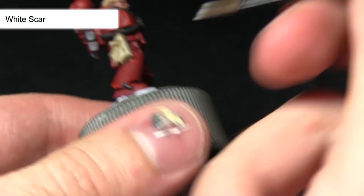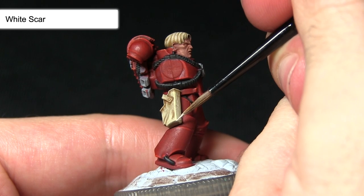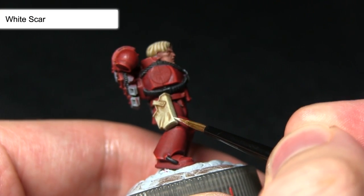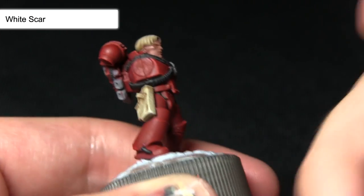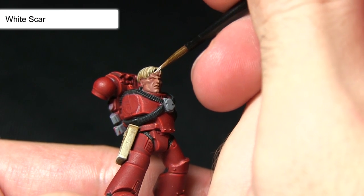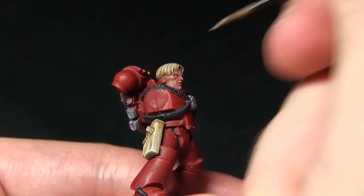The final step in painting the cloth and the hair is to apply a very fine highlight of White Scar to the tips of the fabric and the very corners, similar to how we applied Fire Dragon Bright and Dawnstone in previous steps. The same goes for the hair — just apply it on the very tips of the strands at the front. We don't want to apply too much, we don't want to make it too white, we just want a nice very slight highlight.